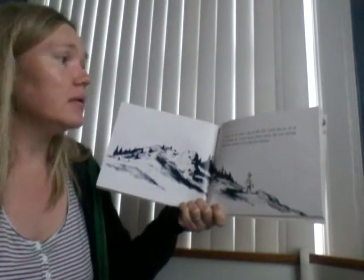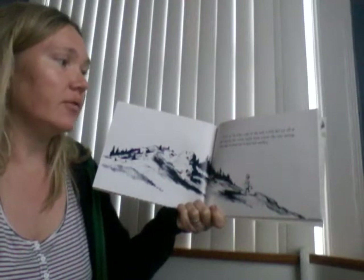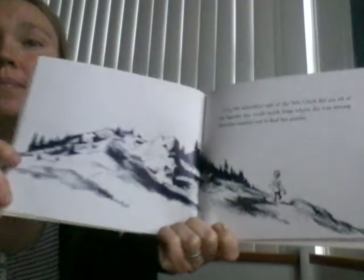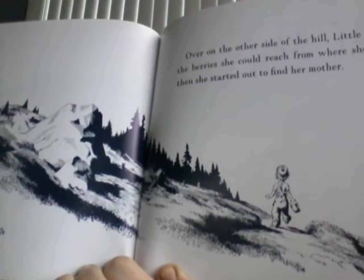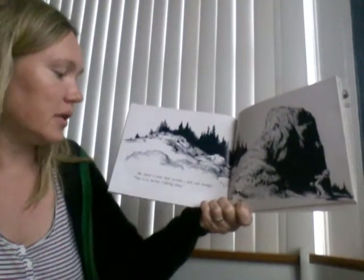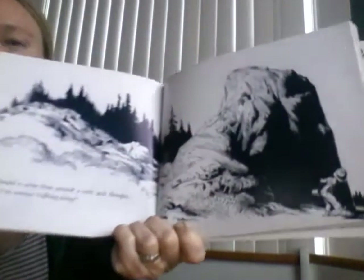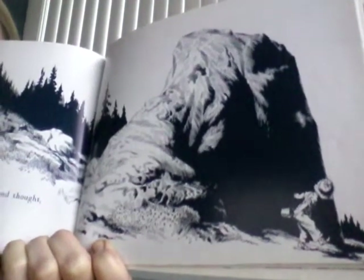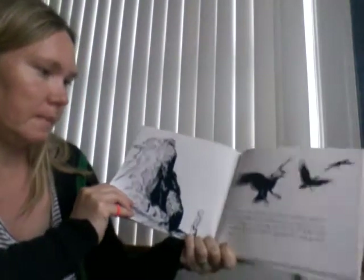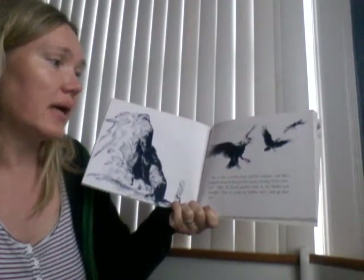Over on the other side of the hill, little Sal ate all the berries she could reach from where she was sitting. Then she started out to find her mother. She heard a noise from around a rock and thought that must be her mother walking along. But it was just a mother crow and her children. They stopped eating berries and flew away saying, "Caw, caw, caw."